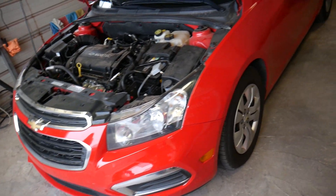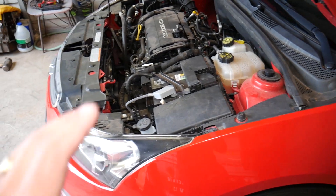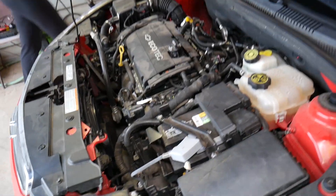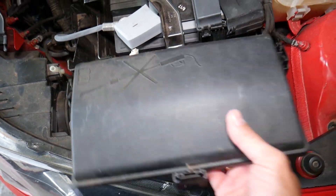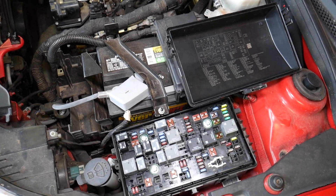Now, if your turn signals do not work and you're trying to find a fuse — bad news for you, because the Chevy Cruze does not have a fuse for the turn signals. This sounds terrible, right? So how are the turn signals controlled if you don't have a fuse?